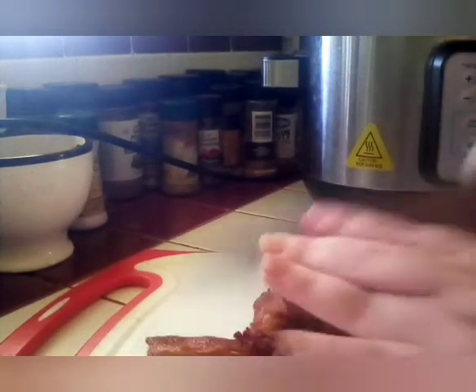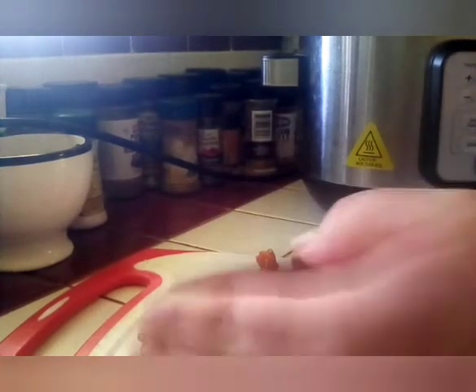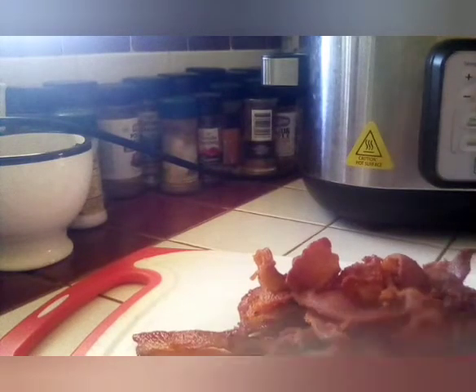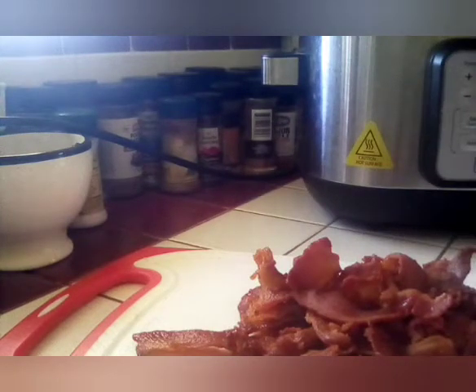And then we are going to cut the bacon into pieces. The way I do it is I just take the knife and go down the middle and just chop to my liking. You could have medium-sized pieces or little pieces — whichever you would like, it's up to you. We have our bacon all chopped, and you're going to add it to the crock pot.